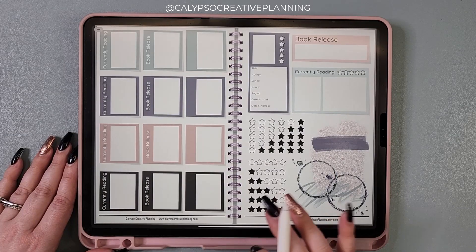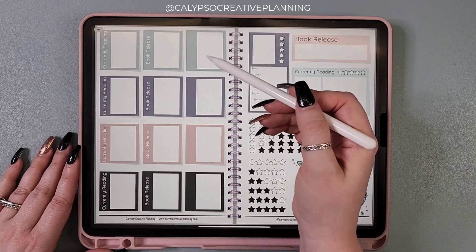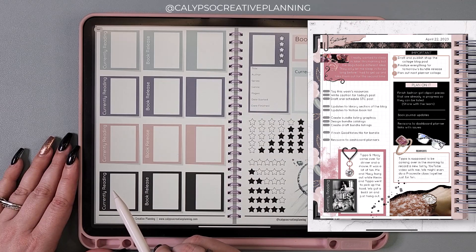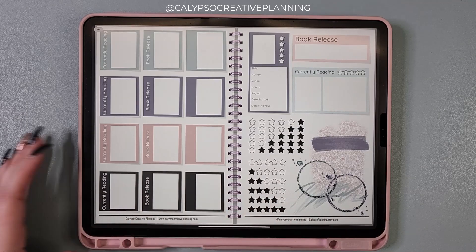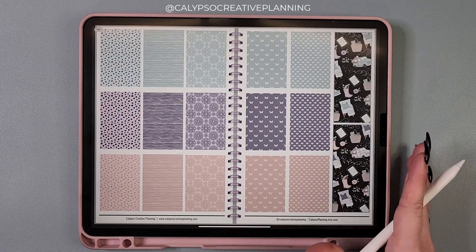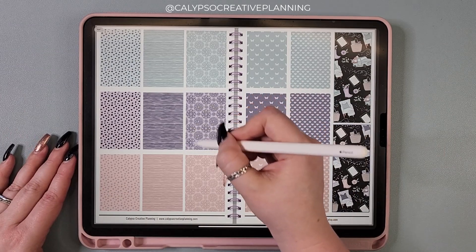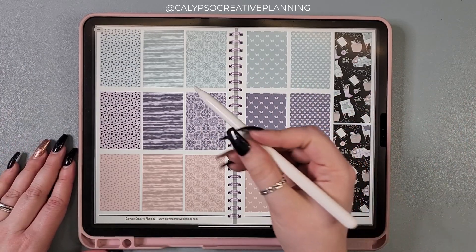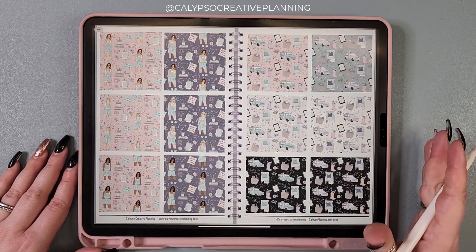I threw in some widget stickers — currently reading, book release, and a blank one you can use for anything. You may have seen the currently reading one in a post I shared last Saturday — I added it to a daily spread and put a book cover right there for the book I was currently reading. I've also got some little widgets and star rating stickers. Then there are patterns — great for layering, freehand cropping into shapes, or covering an area on your planner and then adding something on top. There's a whole page of patterns that are seamless repeats, so you can use them in Procreate to create a larger or smaller scale pattern.